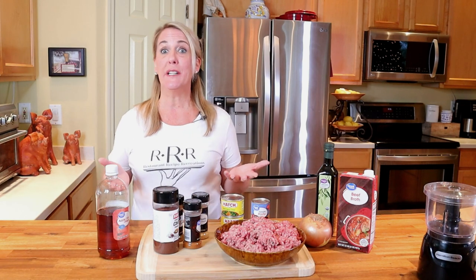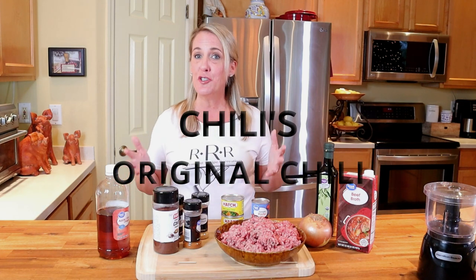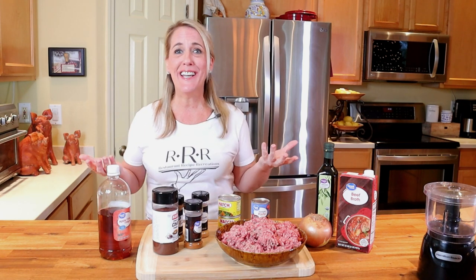With temperatures in the 10s and 20s throughout most of the United States, it's a perfect time to stay in and make chili. Welcome to Restaurant Recipe Recreations, a channel serving up your favorite restaurant recipes right in your own kitchen. In this video, I'm going to teach you how to make the original chili from Chili's Bar and Grill. Even though they call it the 'original,' it's not the world's first chili — but they do claim to be known for it, so let's see if it's as good as they say.